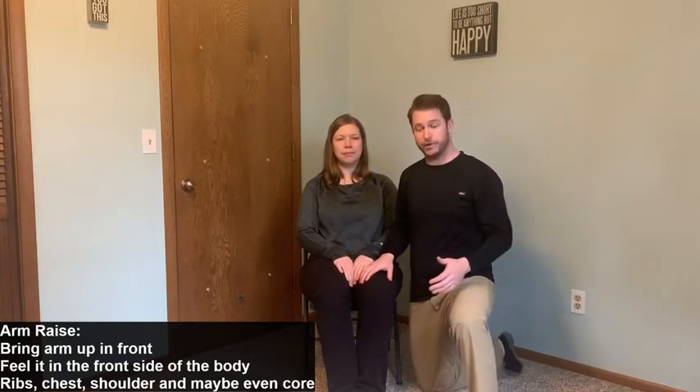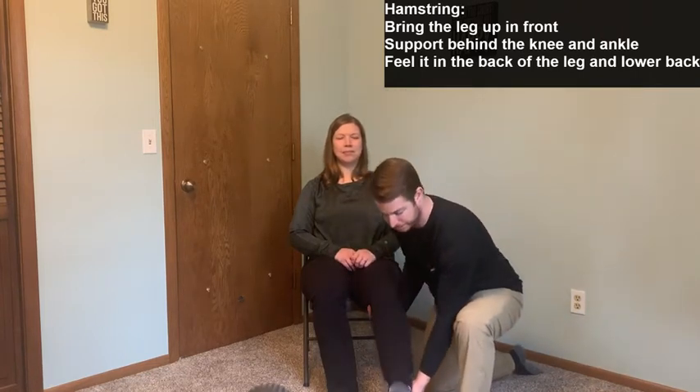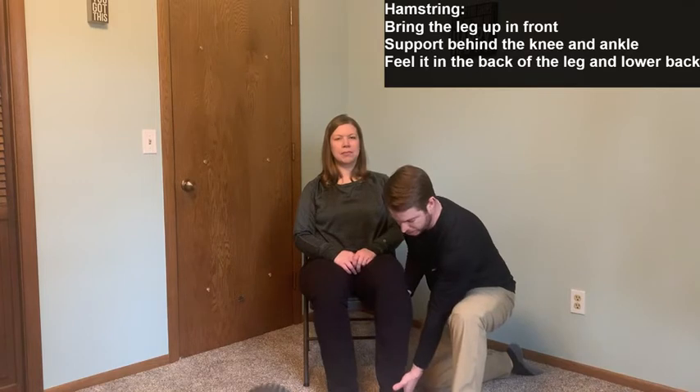We're going to start with her left leg and a hamstring stretch — that's the back of the thigh. If she's able to, we'll straighten out the knee. I'll support underneath her heel and just behind the knee and pull straight up. If the hamstring is really tight, the farther up you go, the more she's going to lean back — so make sure not to pull up too much, or she'll really lean into the back of the chair. She should feel a stretch in the back of the thigh, maybe even into the lower back and glutes.